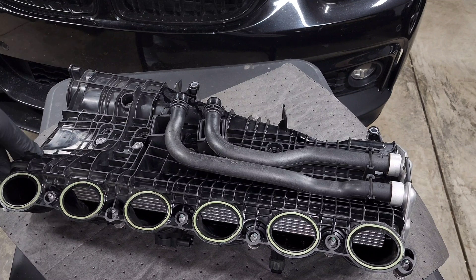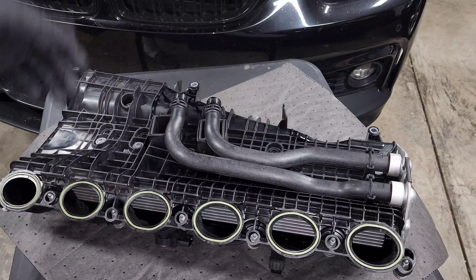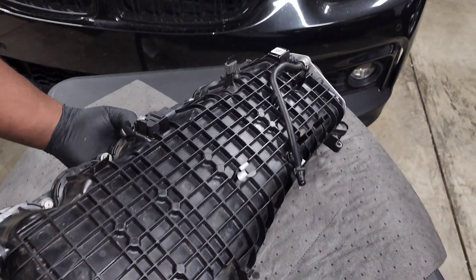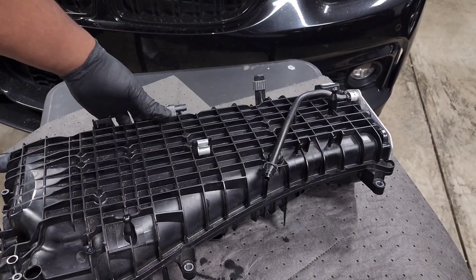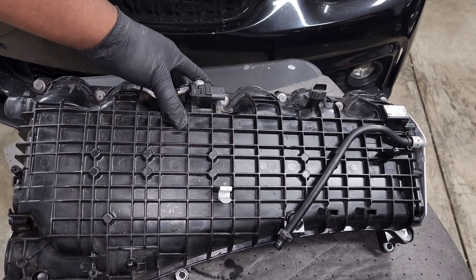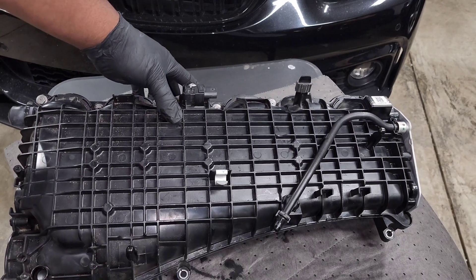Some people may have scrapped that idea thinking there wouldn't be enough buyers, but time will tell. On the other side we have a bleed hose on the top of the intake manifold. The goal is that if there's any air trapped inside, it can bleed out through this hose and return to the coolant reservoir.